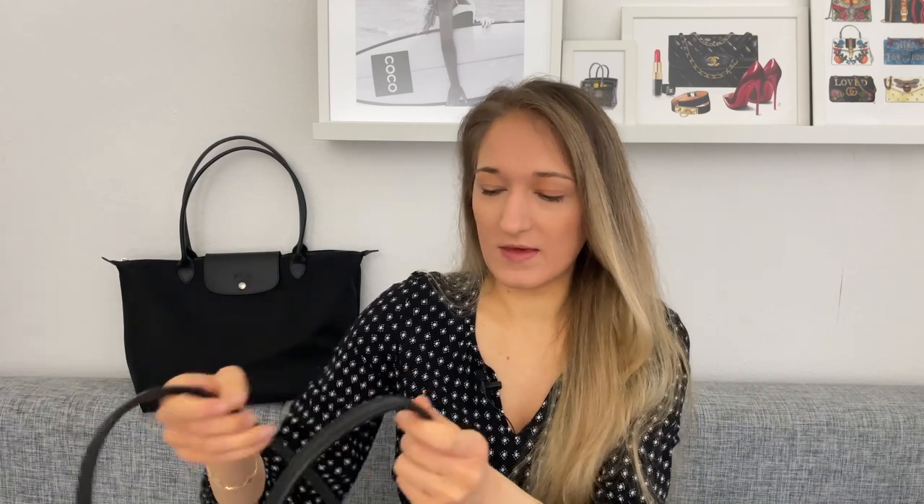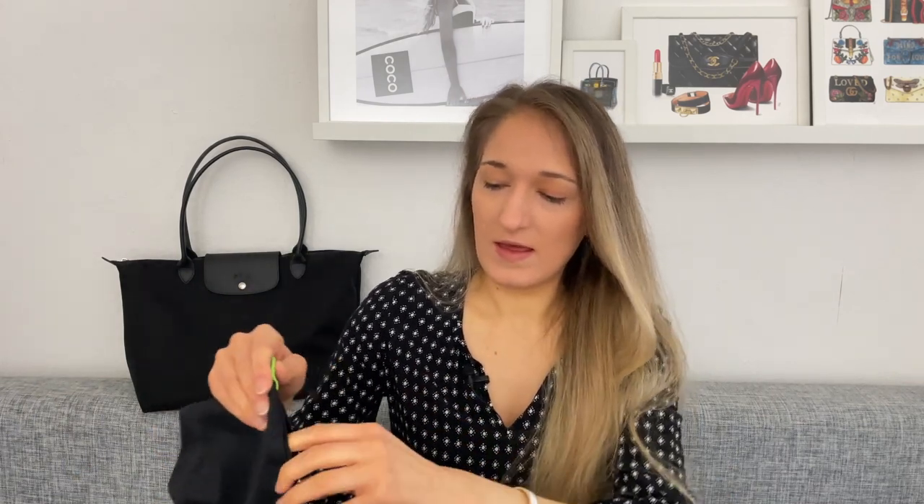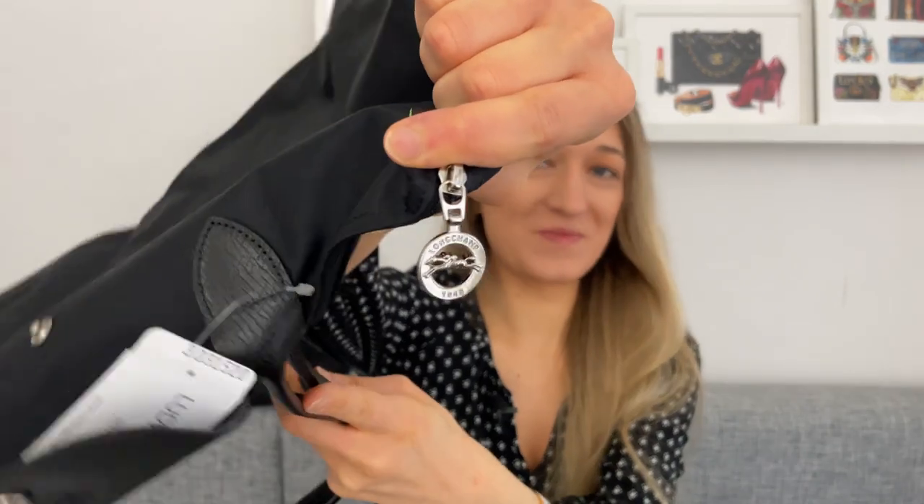Other than that, the Le Pliage Green and Le Pliage Neo are basically the same. Here's what the zipper is supposed to look like when it hasn't lost its pull — it's a lot easier to open and close if you actually have a zipper pull. On the inside they're both very simple with a black interior, and the Le Pliage Green has a slip compartment that I think is a bit bigger than on the Le Pliage Neo. I'm going to do my best to specify which bag I'm currently talking about since they look quite similar.